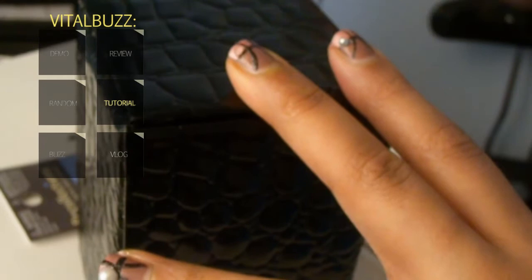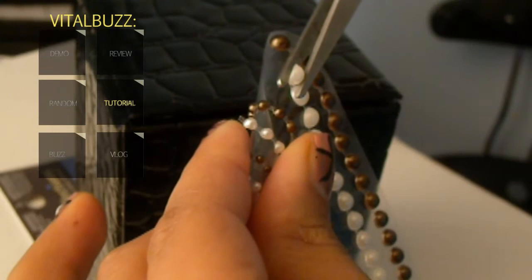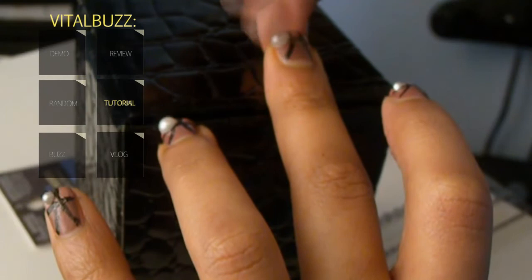Pick off whichever pearl you want — you don't have to do what I do, you can place them anywhere. These little pearls I got from Michael's, so yeah, you don't have to spend an arm and a leg. These are actually a dollar. And that's really it — hope you enjoy the pearly girly nails!